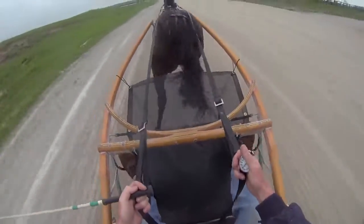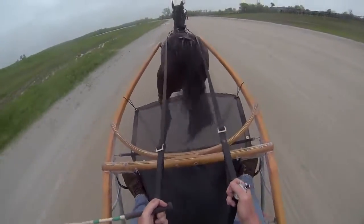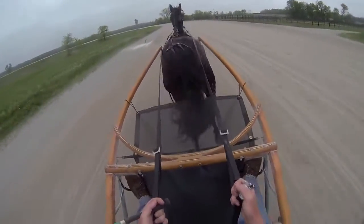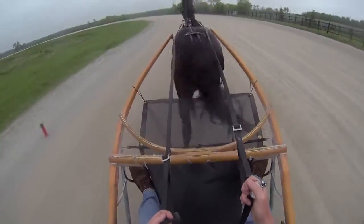We're there at a quarter in 32 seconds, so we're going to have to idle her down a little bit because she did it pretty easy. This is her first time training with no earplugs. She's just kind of floating — good gaited little Rose.